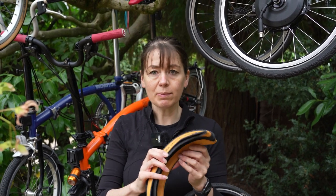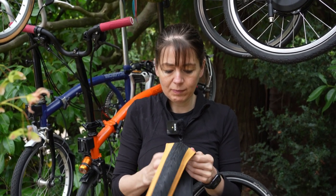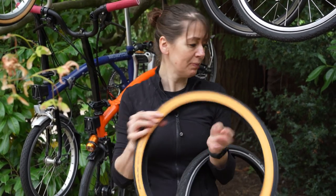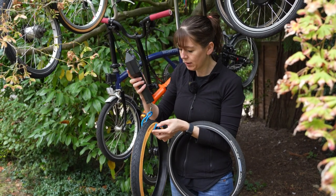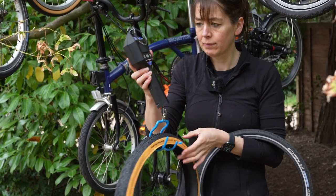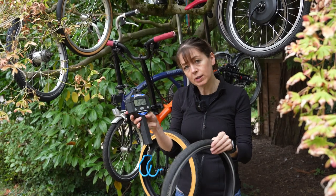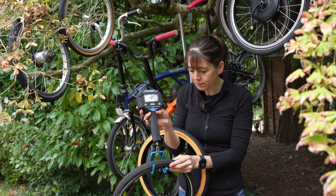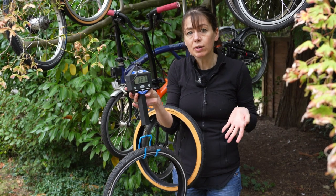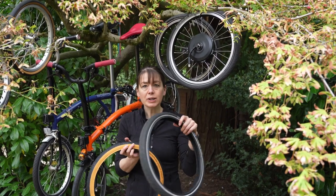Before weighing them, I'm going to make them the same shape by unfolding the Townwall. The Schwalbe Townwall Marathon Racer is 0.22 kilograms, in comparison to the Schwalbe Marathon Racer at 0.27 kilograms. So you're actually saving some weight with the folding tyre, because Kevlar is lighter than steel.